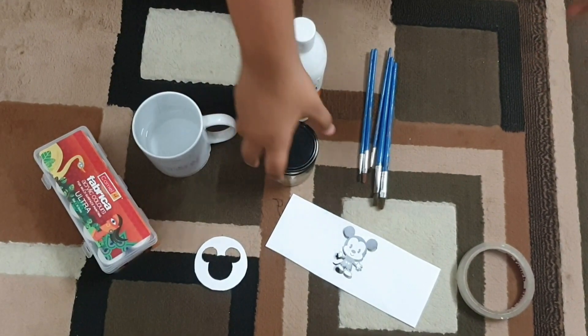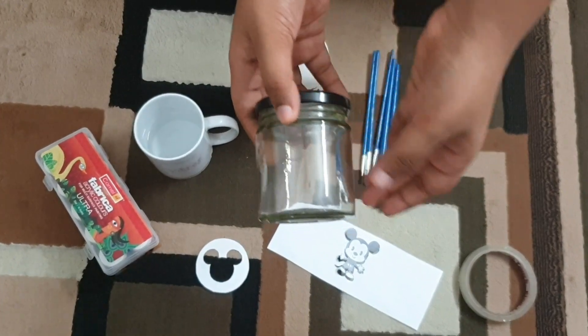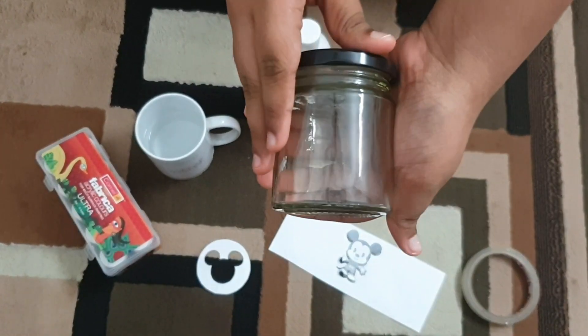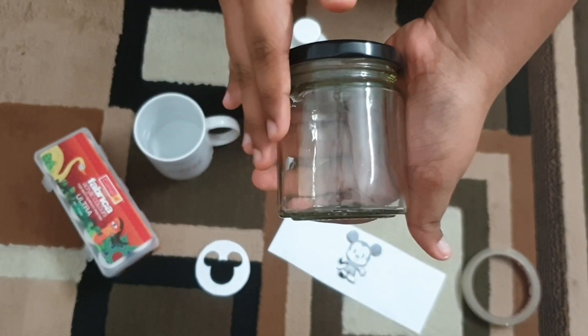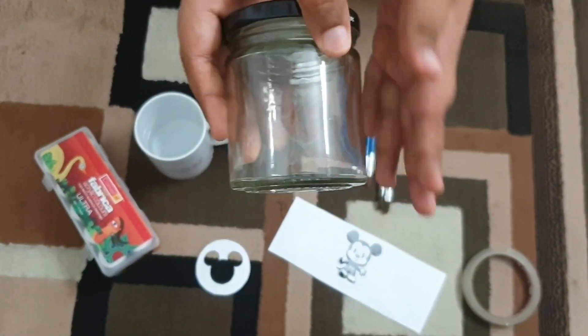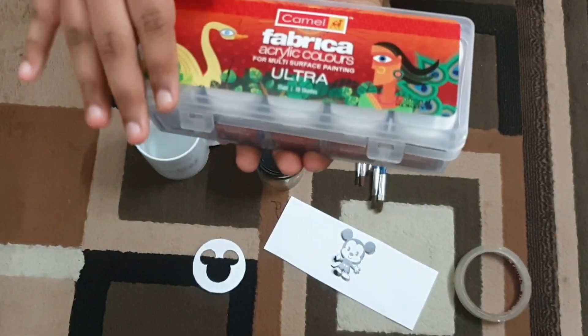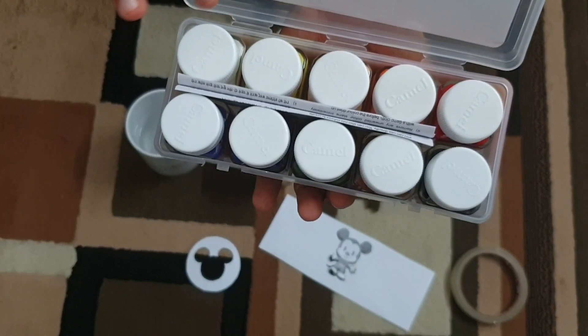Now, this is the Mason's Jar. Now I am going to use the Mason's Jar to make this project. We have acrylic paint — I made 10 shades of acrylic paint.